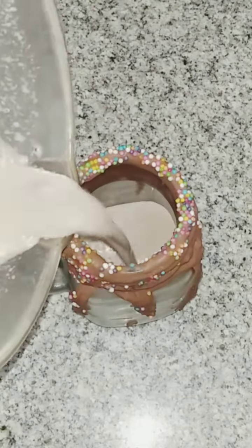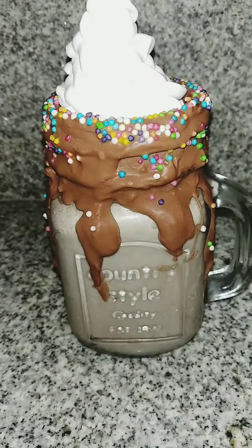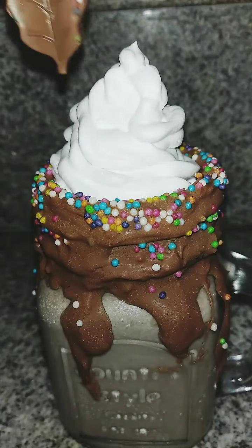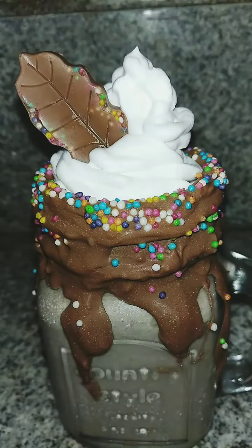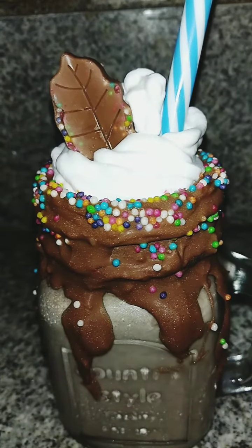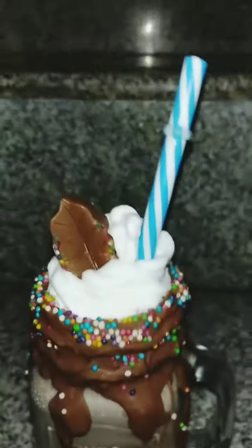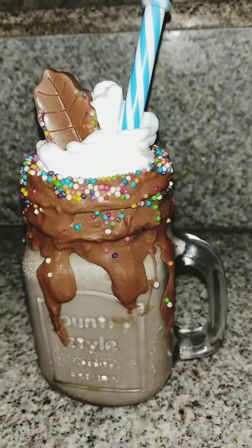Now we have to pour the milkshake inside the glass jar, and above that I am whipping some whipping cream. Then place the straw and decorate it with the chocolate garnishes. Now the chocolate freak shake is ready — enjoy!